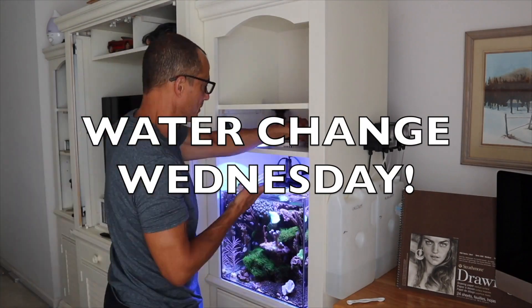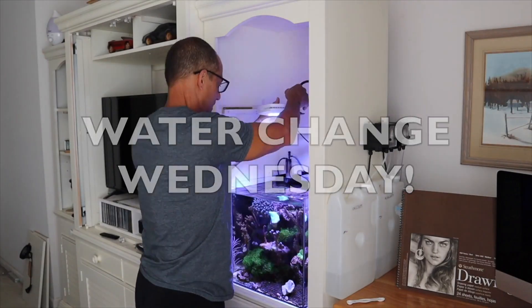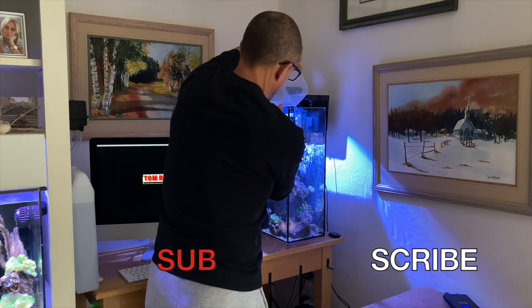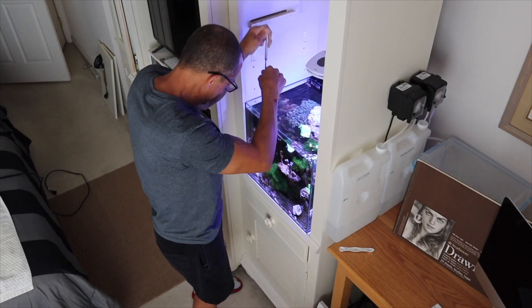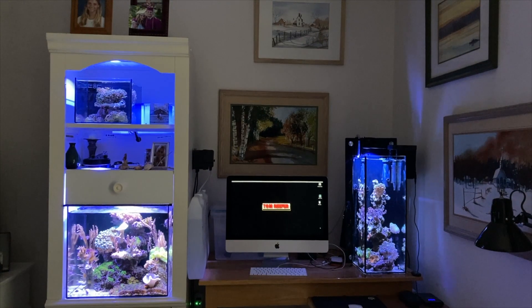All right, we're back guys — Water Change Wednesday. For new viewers, Water Change Wednesday is a question and answer format: you ask me a question in the comments section, and I try to answer it here. So let's get right into the video.